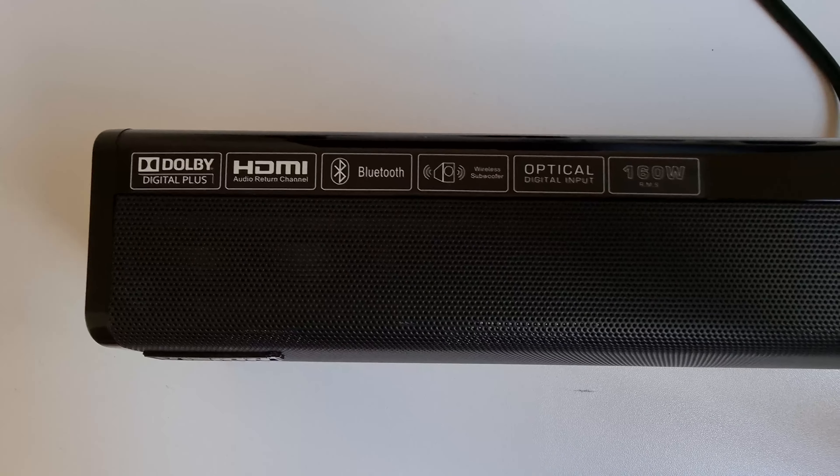Once you've unboxed your Vision Plus Sound Pro and found a spot for it, setting up the system is straightforward. You'll need two power outlets since the soundbar and subwoofer each have their own power input — they don't share power. Once both units are powered on, give the soundbar a moment to pair wirelessly with the subwoofer, and that's it.